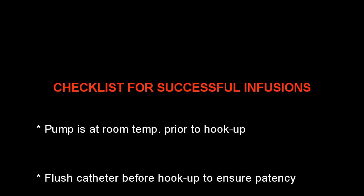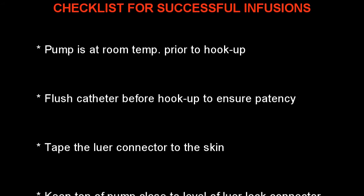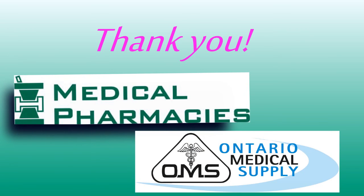A final reminder of tips for success: make sure that you take the pump out of the fridge to allow the solution to come to room temperature so it infuses at the proper rate. Make sure you've checked your catheter and flushed it with saline to ensure it remains patent. Try to keep the top of the pump at about the same height as the luer lock connector and catheter. At Medical Pharmacies and OMS, we are committed to facilitating continuing education with the common goal of optimizing nursing and patient outcomes. If you have any questions, please do not hesitate to contact us at Medical Pharmacies. Thank you.